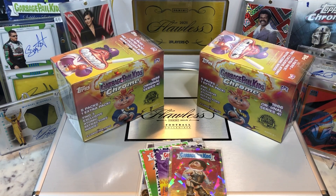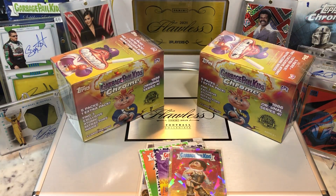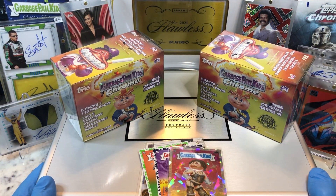Hey everyone, Hobby Box Break here. Do me a favor, hit that like and share button, and leave us a tweet at Hobby Breaks. We're on Twitter, so hit us up at Hobby Breaks. If you've done so already, hit that bell in the bottom right-hand corner. When you do, you get subscribed to our channel and we'll let you know every time we do a cool Hobby Box, Packed In Blaster, Digital Waxmaker, or just an oddball Wednesday.